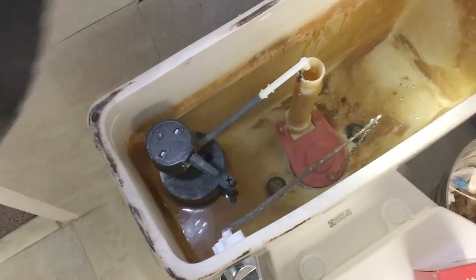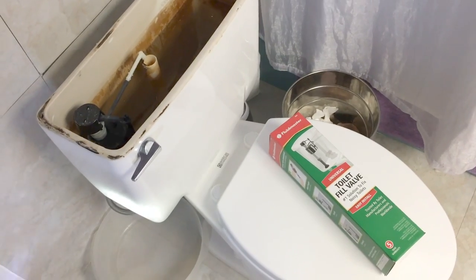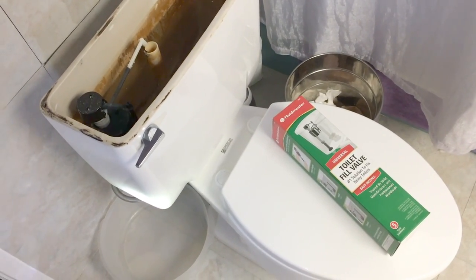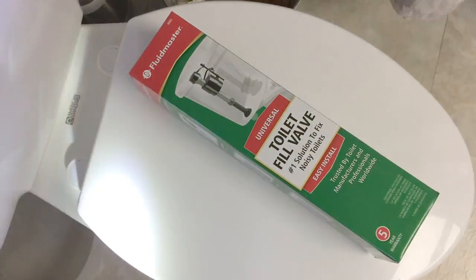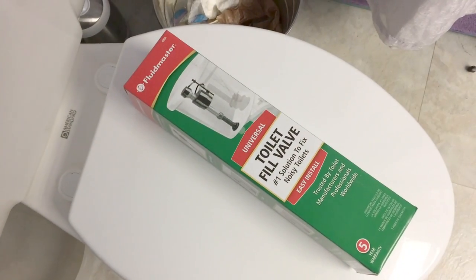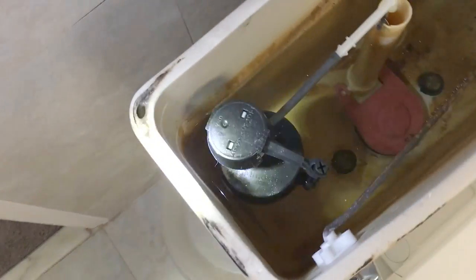I'm going to replace it today. I could have called a plumber, which would have cost a hundred bucks for the guy to come out, and then probably another hundred for the part. This part right here you can buy at Home Depot for eight dollars, and that's the part we're going to change.